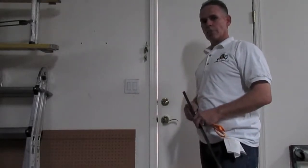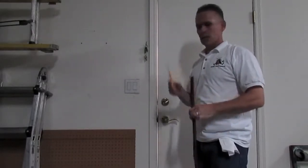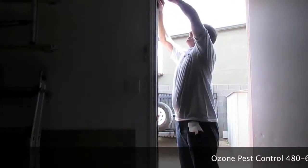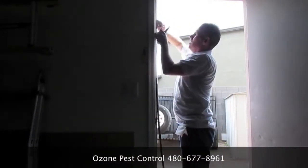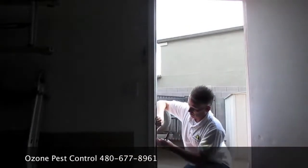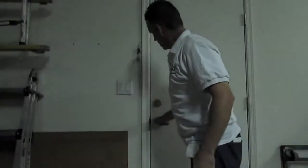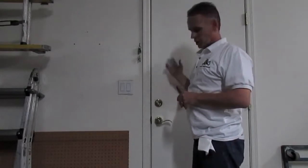Now if you can see light shining through the door, that means bugs can get through, so the weather stripping needs to be replaced. You use just a pair of scissors to cut it. All you're going to do is take a pair of pliers, pull the old one out, push a new one in, and then you'll see there's no light shining through the door — the problem is solved. For the sake of saving time we're just going to do this one side, but you would do that around the whole door.